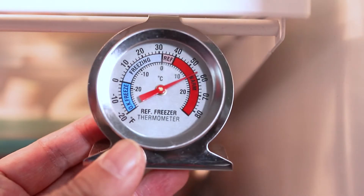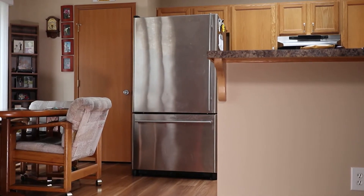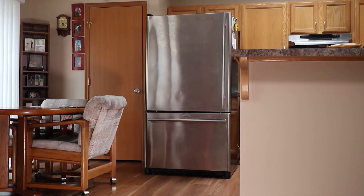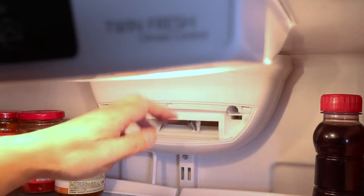I was having a problem with a warm refrigerator, but at the same time the bottom freezer was staying cold. What I found was that continual frost buildup was blocking the cold air duct from entering the top fridge section. The frost kept growing on the freezer evaporator coils until ice filled the duct that supplies cool air to the fresh food compartment. And even though the compressor was running, the refrigerator was warm.